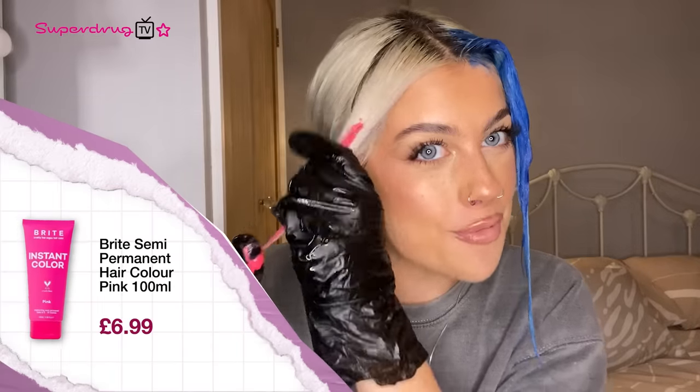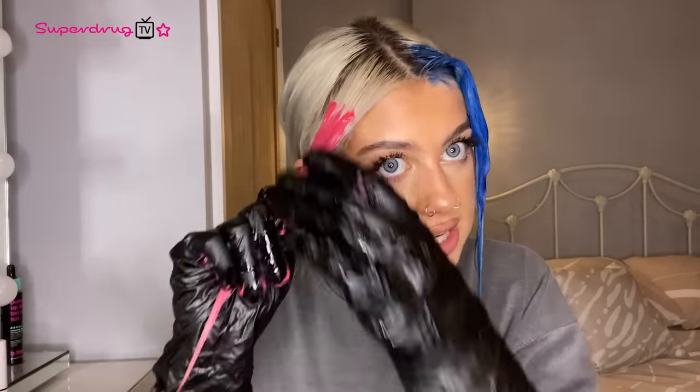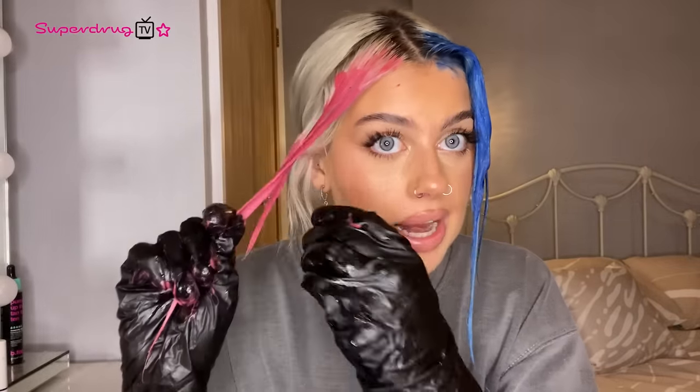Oh my God, this is so bright — this looks insane! With shampoos and conditioners, when you have coloured your hair, I would recommend using a sulphate-free shampoo and conditioner just to keep the hair hydrated and to not damage the hair. It just maintains the colour and it won't fade as quickly.